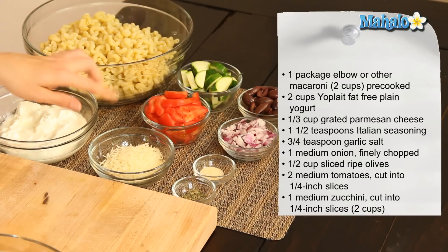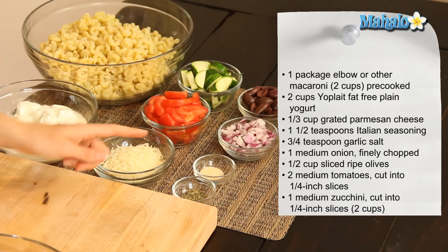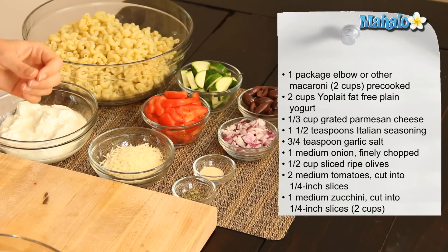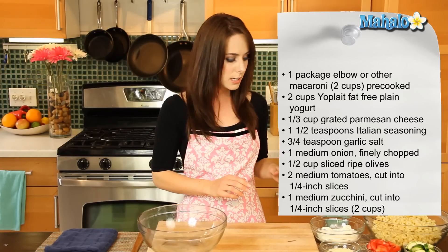We have a third of a cup of grated Parmesan cheese, one and a half teaspoons of Italian seasoning, three quarters of a teaspoon of garlic salt. We have one medium onion, which has been finely chopped, about a half a cup. We have a half a cup of sliced ripe olives, two medium tomatoes cut into quarter inch slices, and one medium zucchini also cut into quarter inch slices.